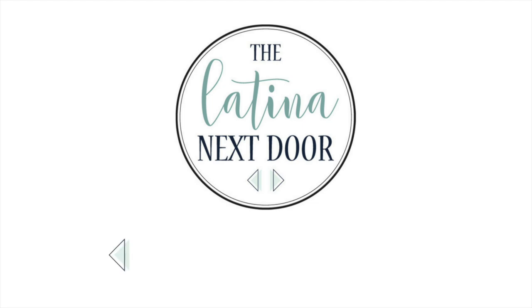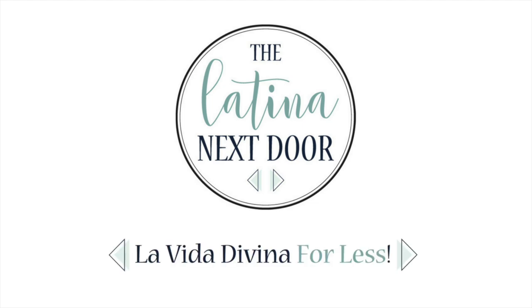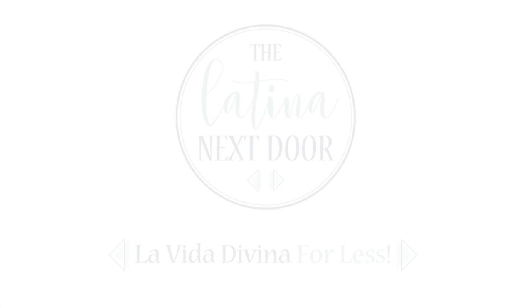Today I'm sharing something a little bit different for the Christmas season. Hey there, my name is Yami. I am your Latina next door. Welcome back to Mi Casa, where I share high-end home decor and DIYs on a budget, as well as before and after room transformations. Today is a little different — I'll be sharing something a little bit closer to my heart and something that we do every year here during the holidays.